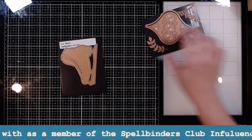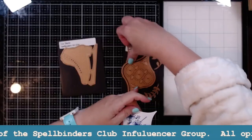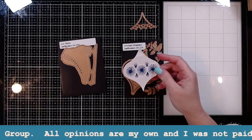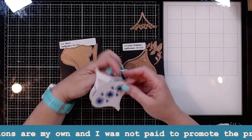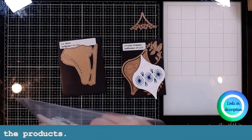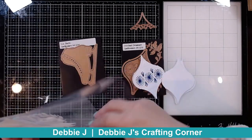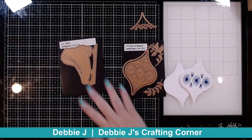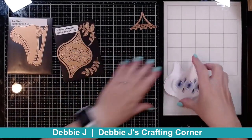I've already started off with this stitched ornament die and did the stitching on a couple of pieces because I want it to be for the front and for the back. I also die-cut out a ton of the extras using that outline die there. So that's what I'm going to start off with for my first one.